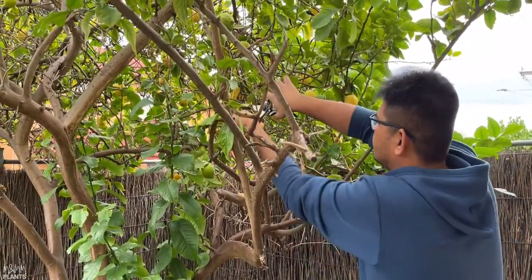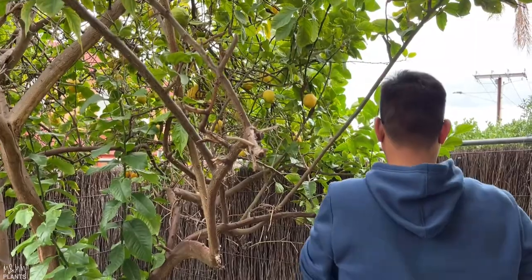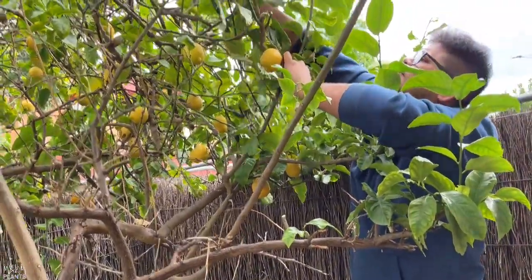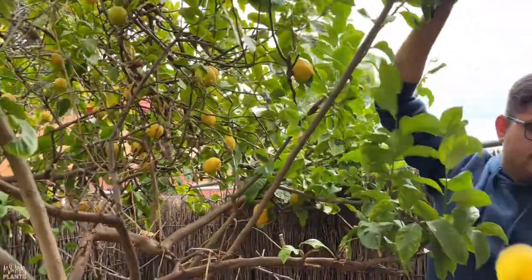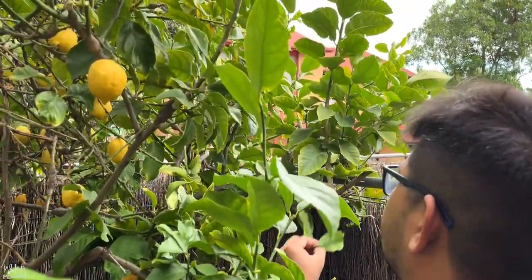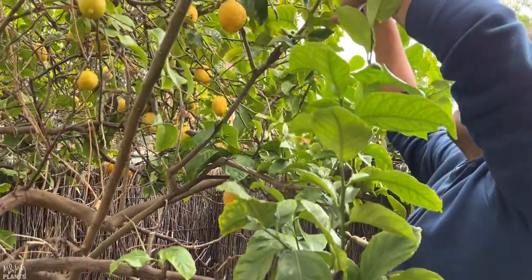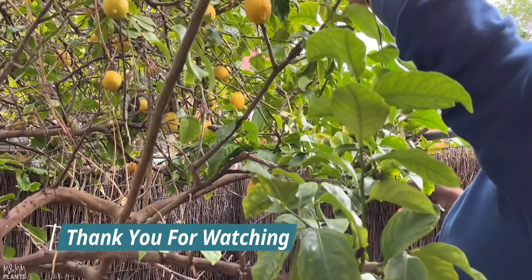The next thing we did was go to the nearest garden center and buy neem oil, because he did not have neem oil at his place. After buying it, we made sure to spray it on every single branch, every single leaf, and also the fruits. Please make sure that especially when it comes to trees with fruits or vegetables, don't use chemical fertilizer because you will be eating those fruits.